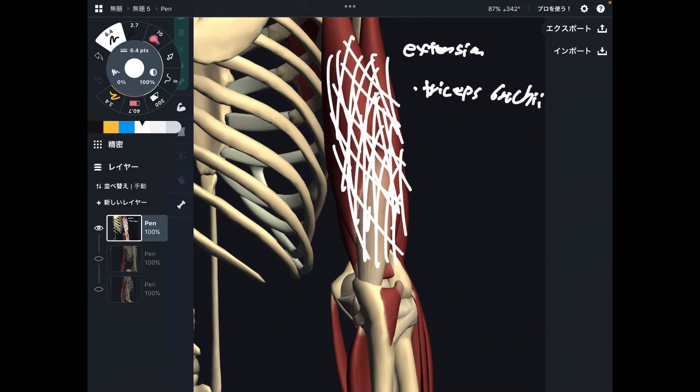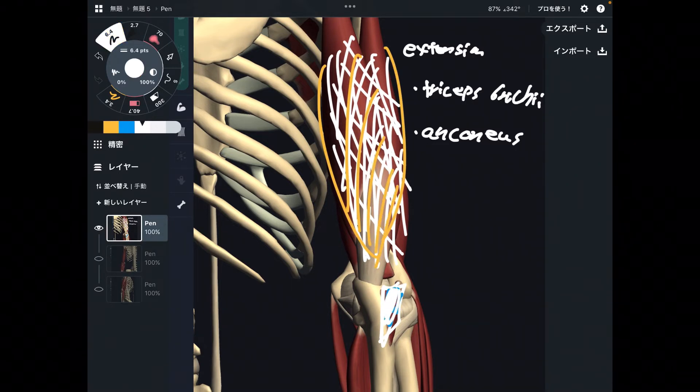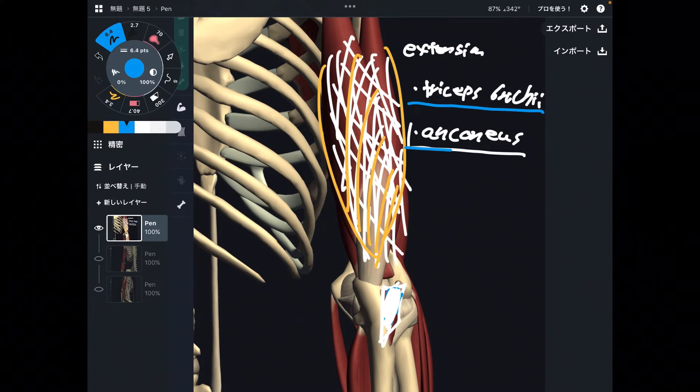Another elbow extensor is pretty small and pretty weak. This is anconeus, close to the elbow joint. Look at its size compared to triceps brachii — anconeus is fairly small. Because it is close to the elbow joint, anconeus is more important for elbow stability rather than elbow extension. But every tiny muscle counts as a joint mover. There are two elbow extensors: the main one is triceps brachii, and the assistant elbow extensor is anconeus.